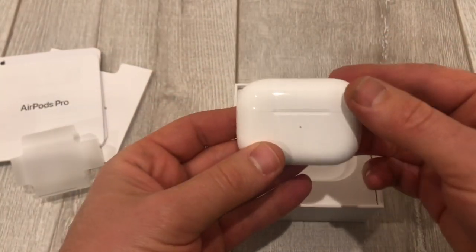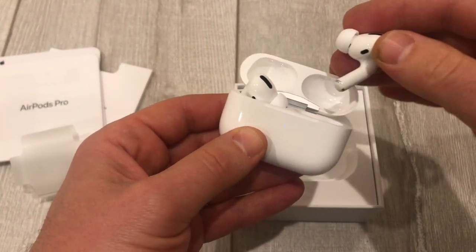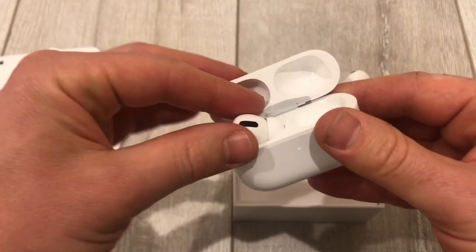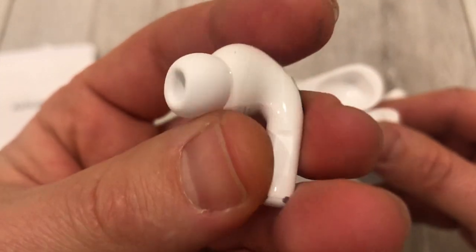There they are. That's pretty neat. Taking them out — that's how they look. Let's take the other one out. There they are. That's what they look like here.